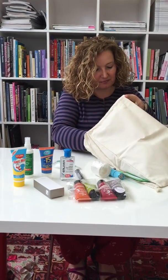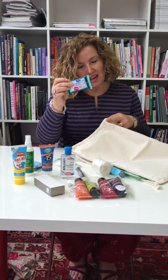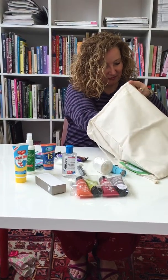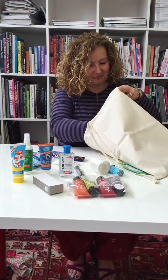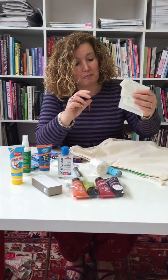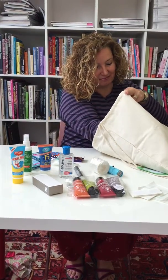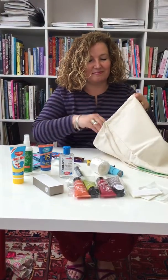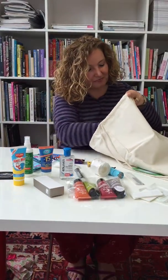We also have a shaving kit, tissues, hand wipes, some chocolate, a couple of fingers of fudge, some plasters and some gauze, matches, a nail kit, chapstick, and a lighter.